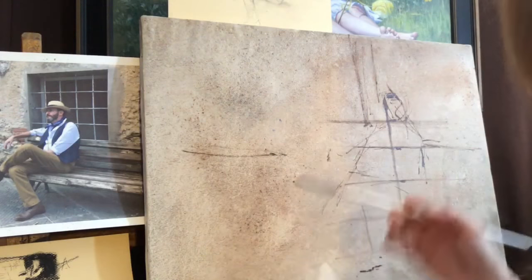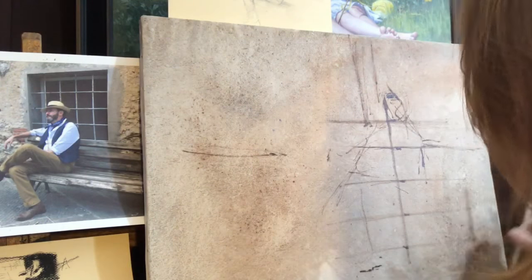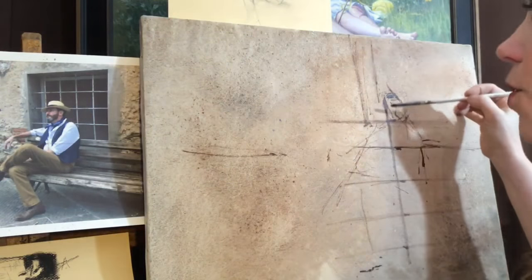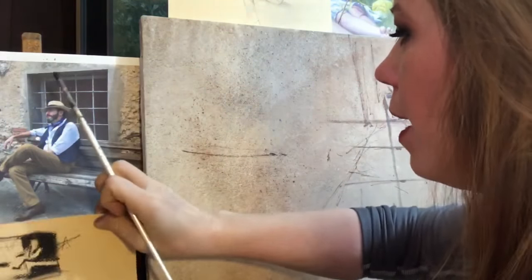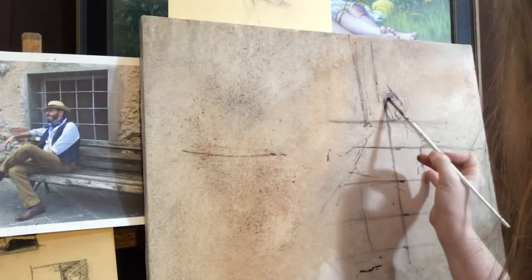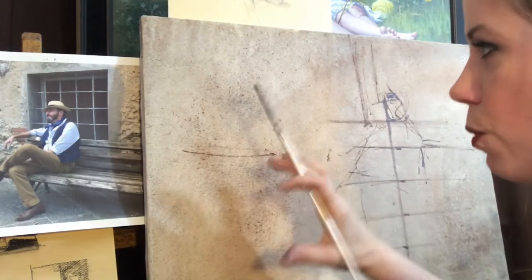I know that I want his face in this area because I gave myself a circle. I'm going to give myself a plumb line on this side of my circle. I'll lock my pinky on the edge of the canvas, lock my fingers in place on the brush, and go straight down. So there's my plumb line. Now it's simply a matter of kind of like grid work — you fill in what's in each square and so forth.